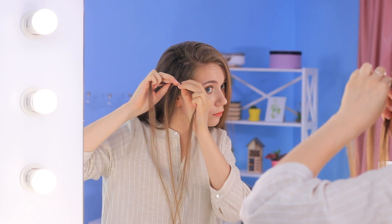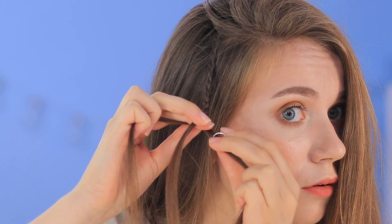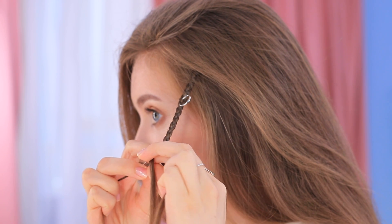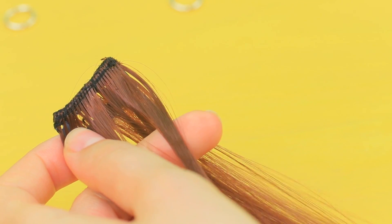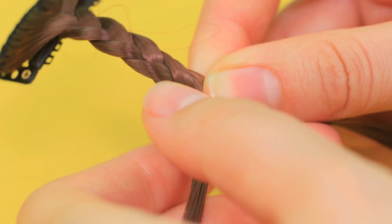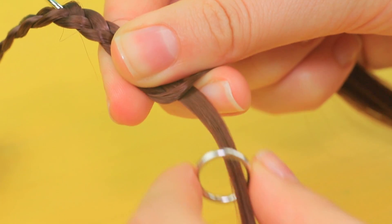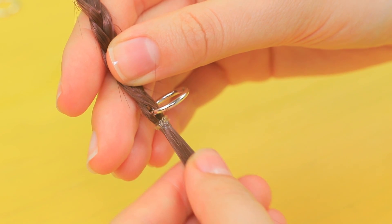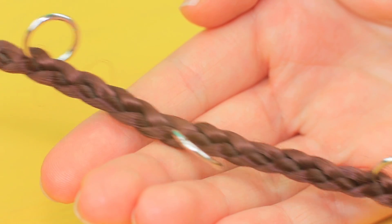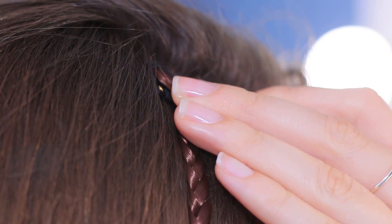Braids with rings are super trendy this season! But making small braids takes so much time — my arms hurt! Thank goodness I've got detachable braids. Braid a hair extension. A pre-made braid extension saves time and effort — stylish hair is pretty simple!